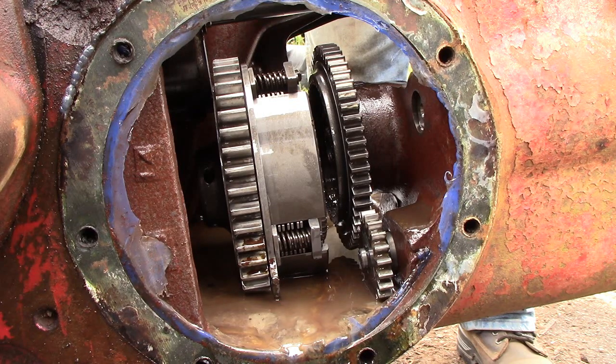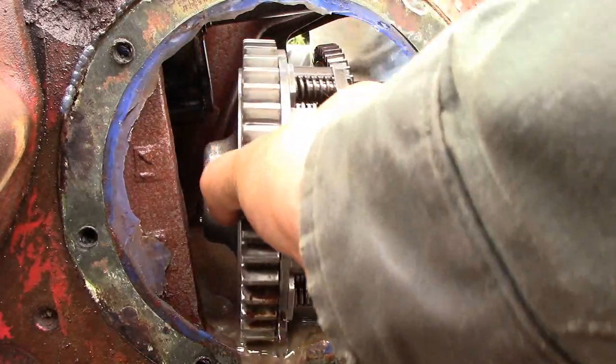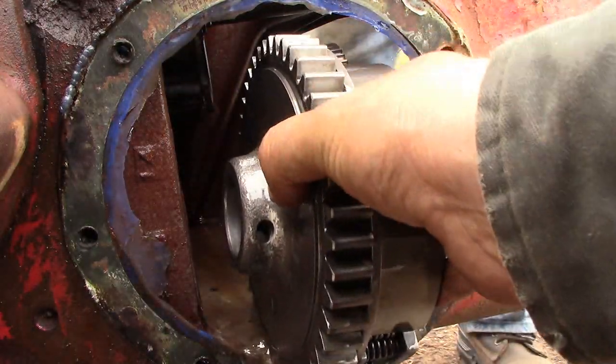When you get the PTO shaft bearing pushed out of the case at the back, you can pull the shaft on out, and then this clutch slides right out to the side through this access hole.